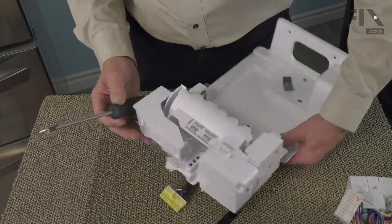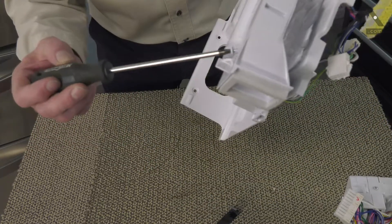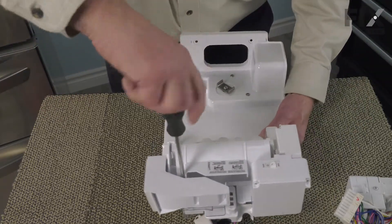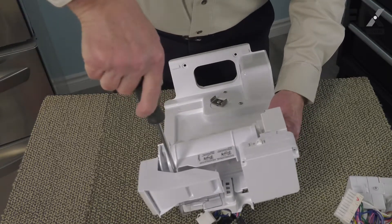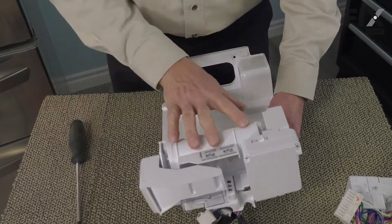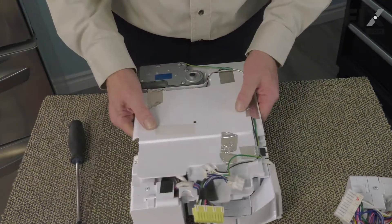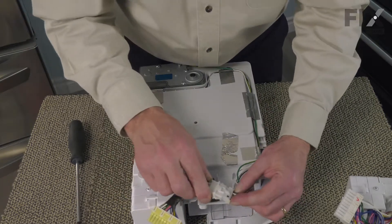This one is a little trickier. Unless you have a magnetic screwdriver, you want to hold it in an upright position until you center it in position and then tighten it down. With the ice maker mounted to that assembly, we're next going to flip it over and reconnect the smaller of the two harnesses.